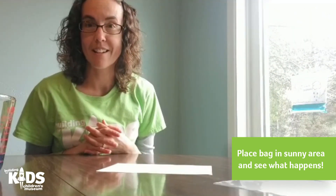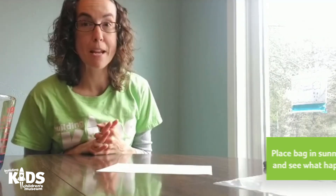Come back in a few hours and see what is happening in your bag. I bet you'll see some rain forming and maybe a cloud. Thanks for joining us today! See you next time!